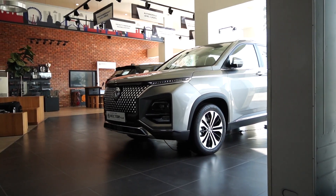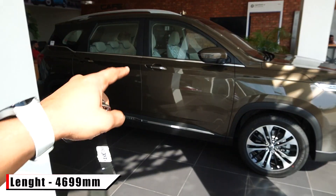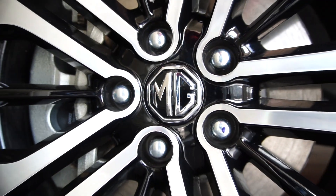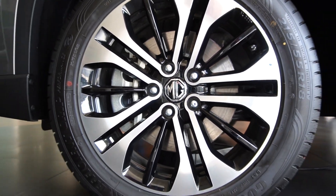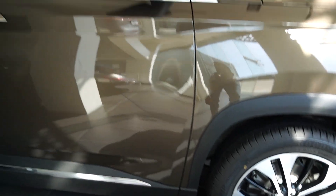Now check out the side of this car. It looks very huge because the length of this car is 4699 mm. The tire size is 18 inches — these are dual-tone 18-inch alloy wheels. You get black skirtings all around the car.